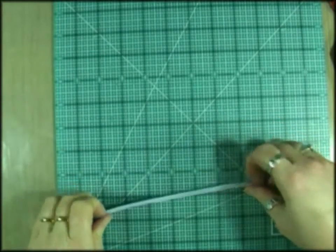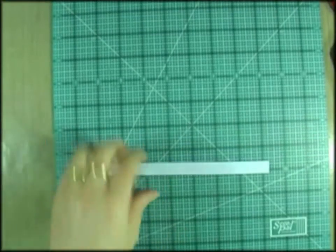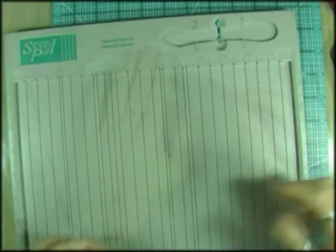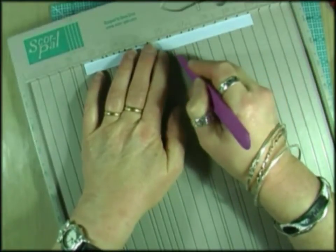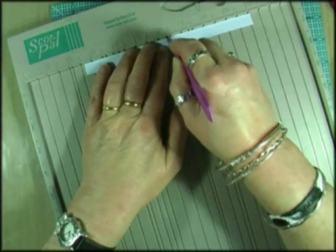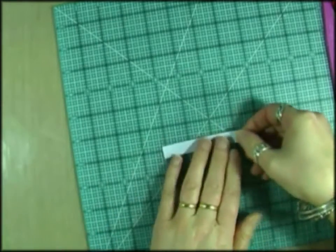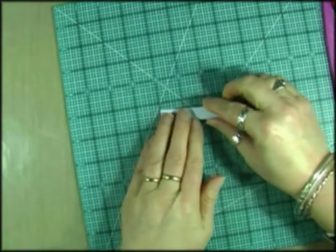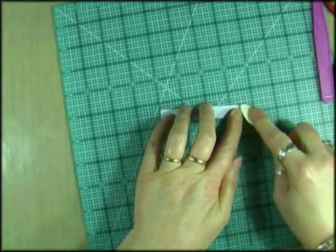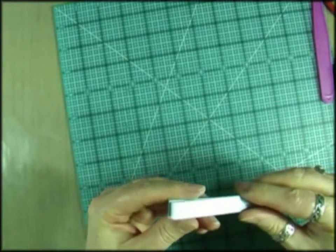I've cut this little strip from some of the blue card — I want it to match the card — and I'm going to score that at three and three quarters. Now I'm going to glue that.